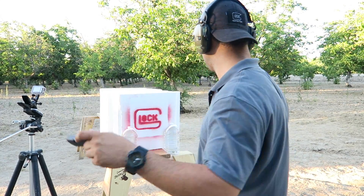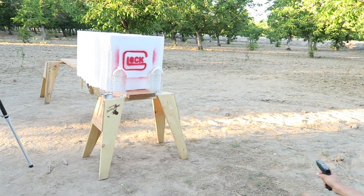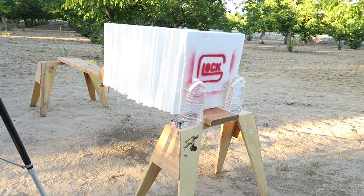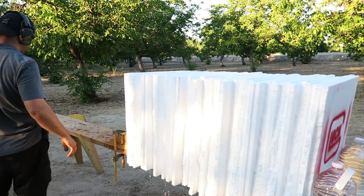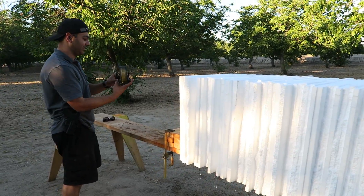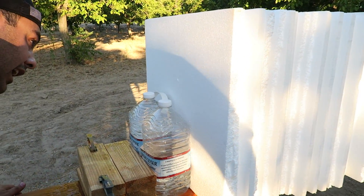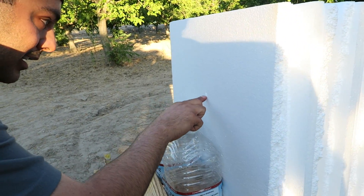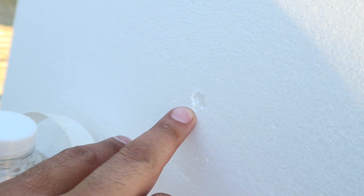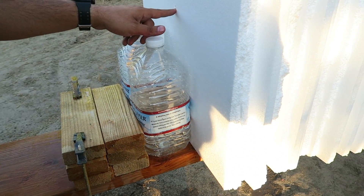We're shooting the full metal jacket from Federal — this is 115 grain. Clear. Wow, it went all the way through. Okay, so the full metal jacket and the RIP — looks like there's a hole in the back here. I'm thinking this is the RIP that came out. We'll check the petals later, but the bullet itself came out all the way.